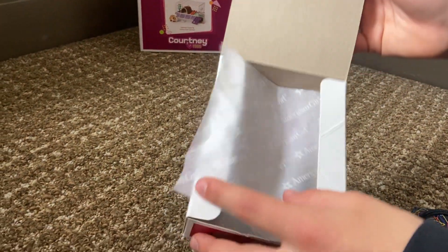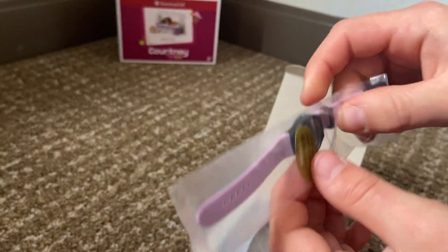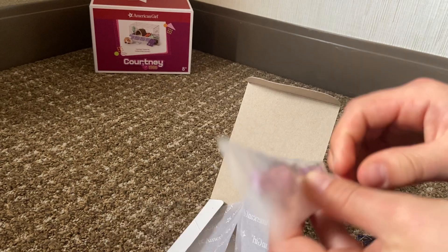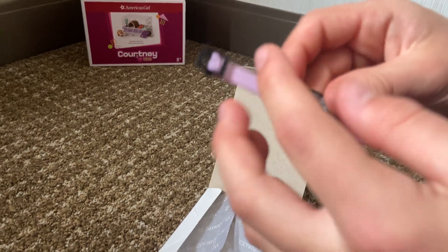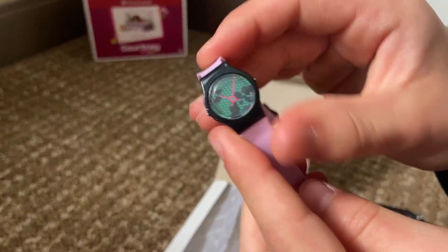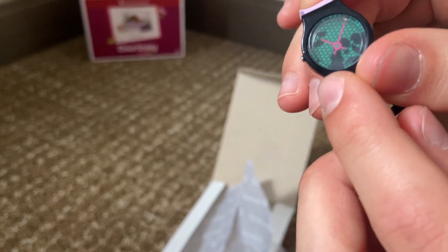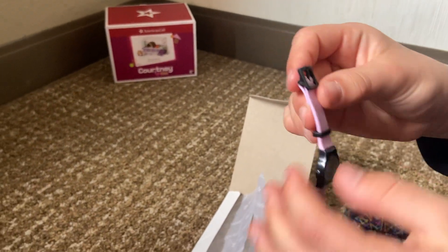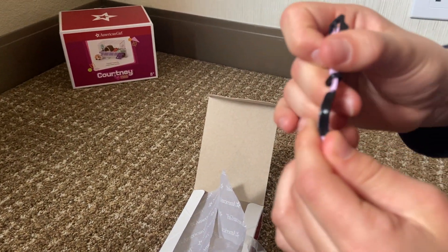And then underneath down here is the watch — it's so cute. It's in this little plastic bag. It's like light purple. It's got spots and it's kind of like earth. It's totally like a real watch except it doesn't move. You can see some buttons on the side.